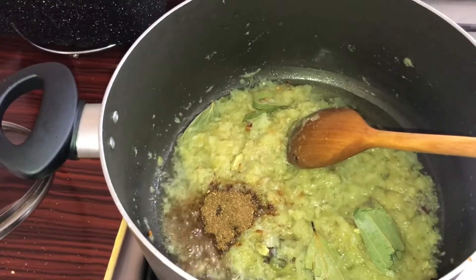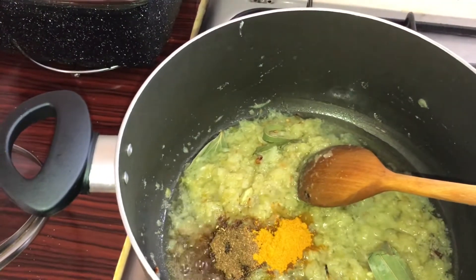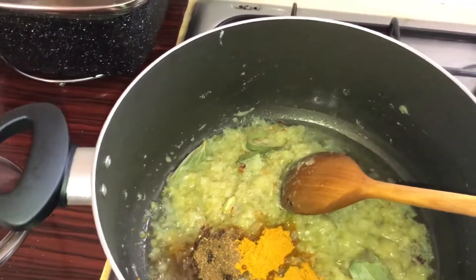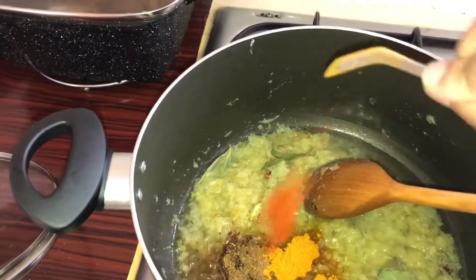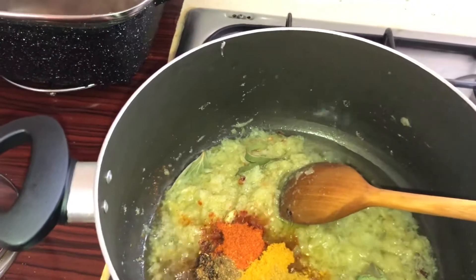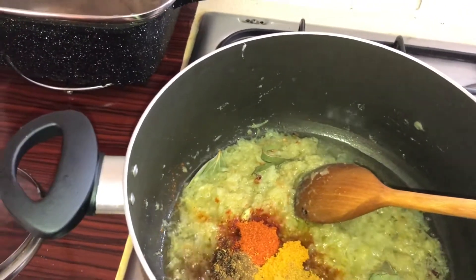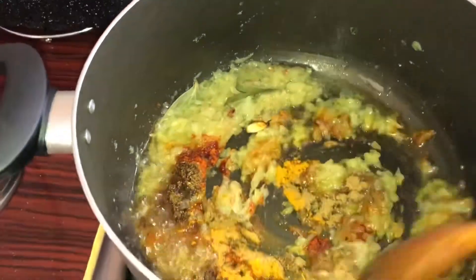More, one teaspoon. Raisin, one second. And then the beer and we stir it.